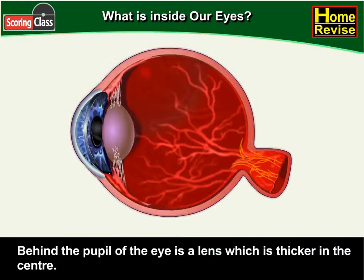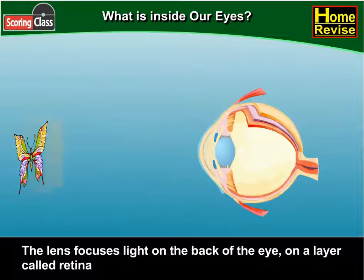Behind the pupil of the eye is a lens which is thicker in the centre. The lens focuses light on the back of the eye on a layer called the retina.